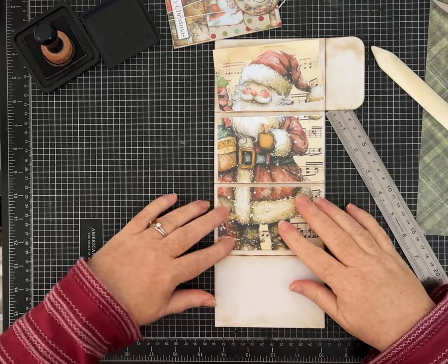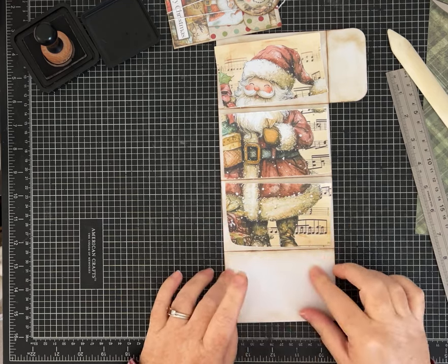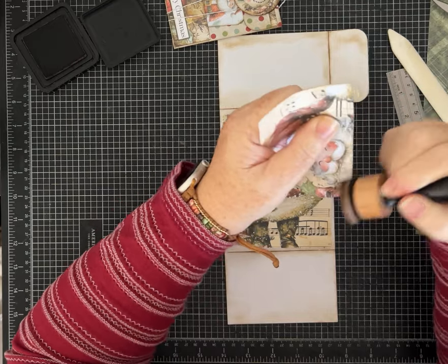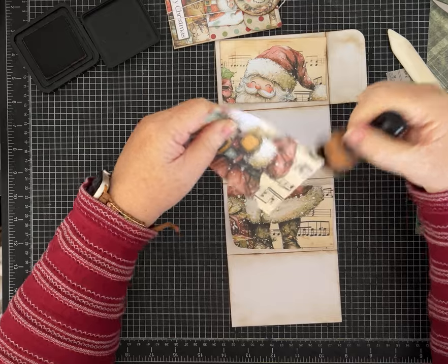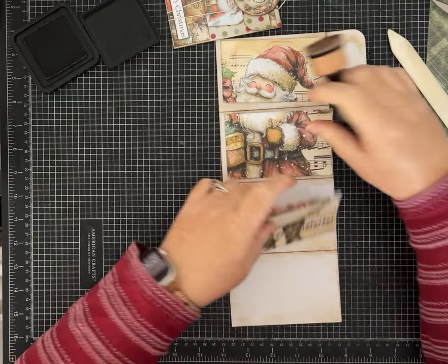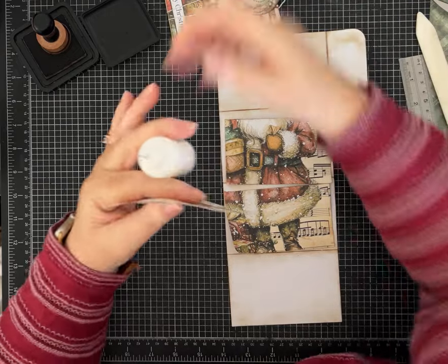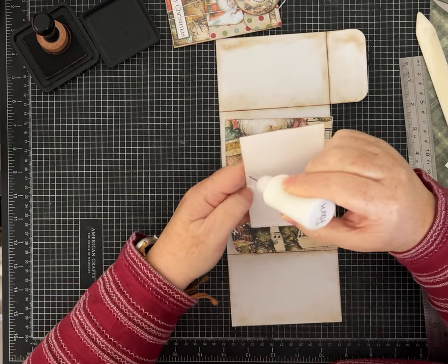This bottom section is going to be the section I leave for you to write a sentiment, some journaling, a message — whatever you want. We'll put just a kind of a neutral piece of journal paper there. I'm going to ink around these edges and glue Santa down. If you want to add more embellishments — some little tags, some words from the Christmas word pages — go for it. We can add some words or other papers if we feel we need them to make it look extra special.